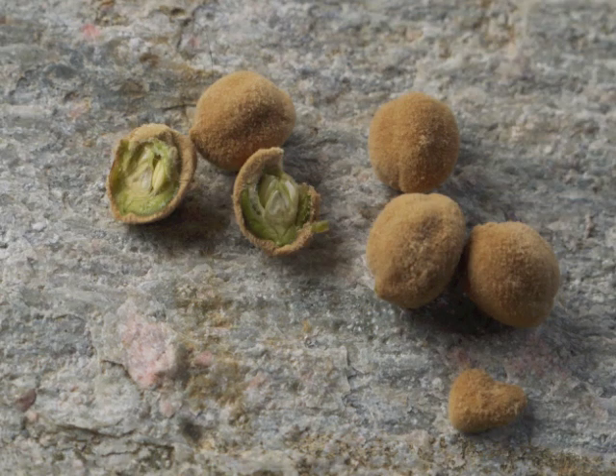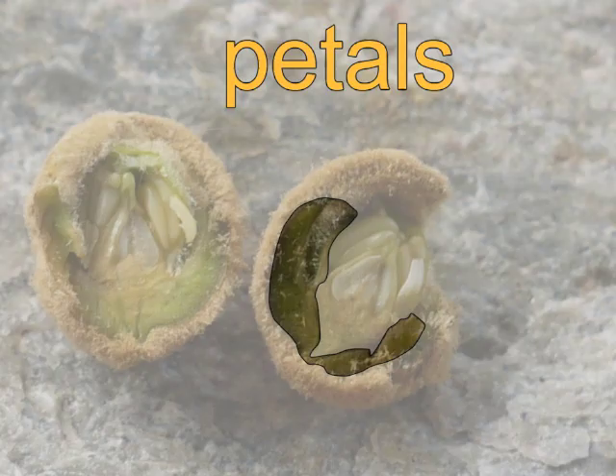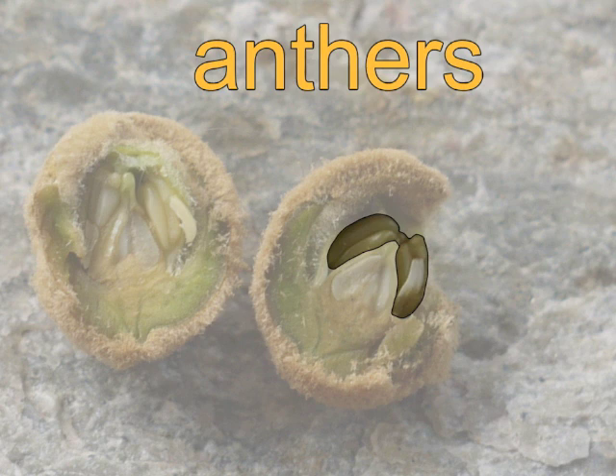Let's grab a few flower buds to study closely. Breaking one open, we can see the flower parts in miniature — this looks like the petals along the perimeter, the anthers on the stamens, and the ovary.